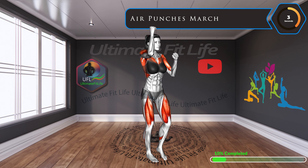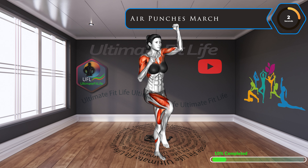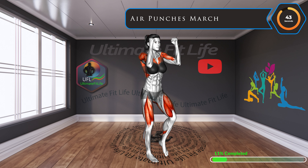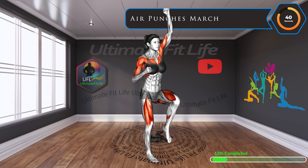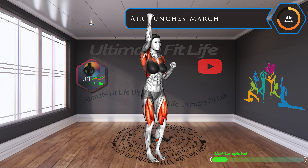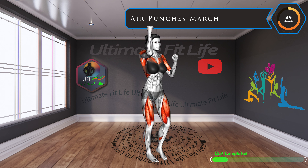Up next, air punches march. Amp up your heart rate with this cardio-focused move. While it's getting your blood pumping, it's also toning those shoulder muscles. Feel the burn.